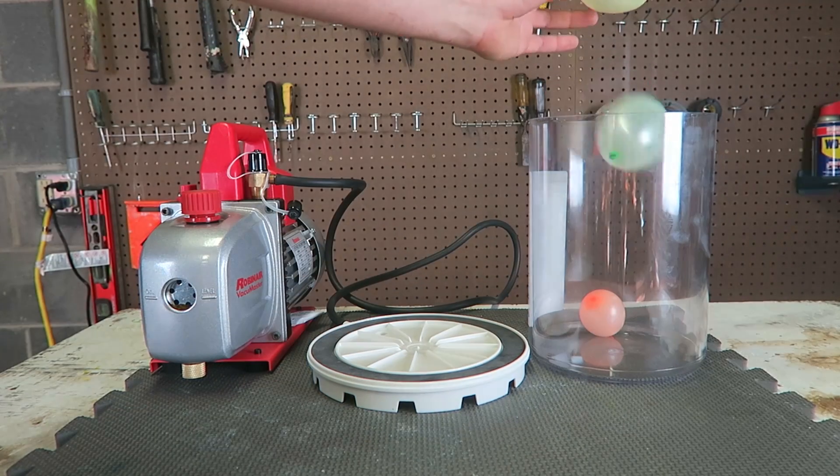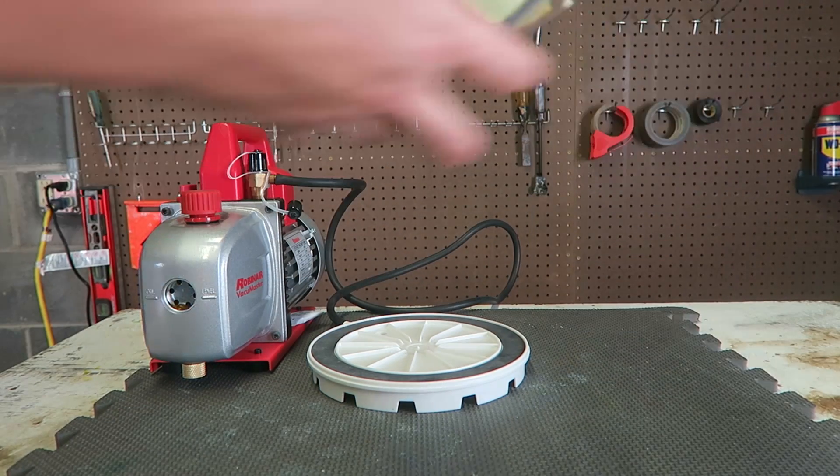What's up guys, how you all doing? What will happen if you put balloons into the vacuum chamber? Well, one way to find out. So what will happen if you put balloons in a vacuum chamber?